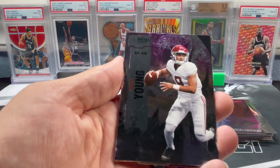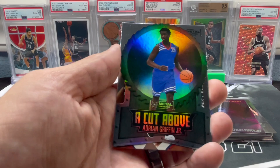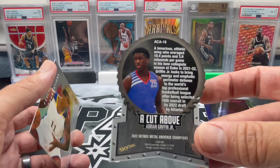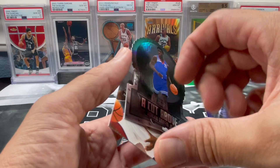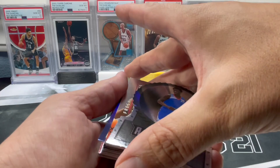Got Riley Green, Alcala, Bryce Young, Caleb Williams, Oswaldo Peraza, Cut Above Adrian Griffin Jr. At least we're getting a lot of the inserts you can get. And our last card is a Michael Foster Fresh Foundation. Let me know down below what you all thought of the new Skybox Metal Universe. Definitely was glad I picked this box up - got a lot of nice stuff.